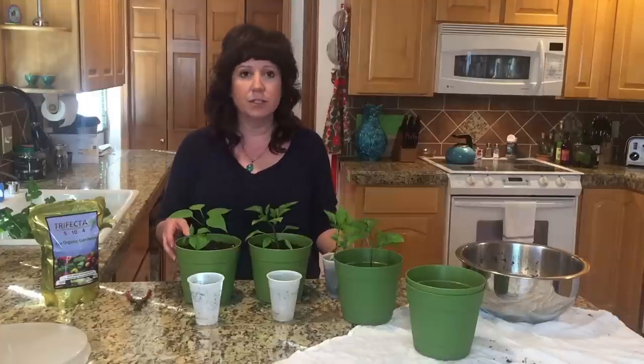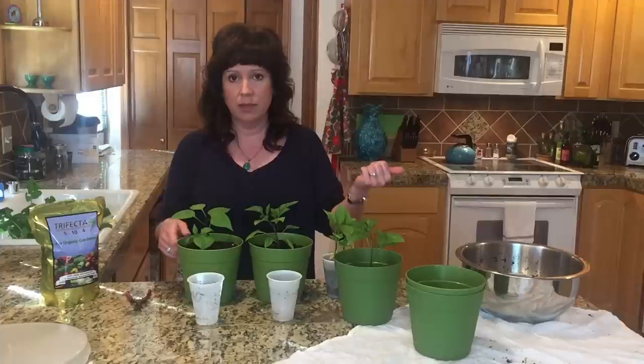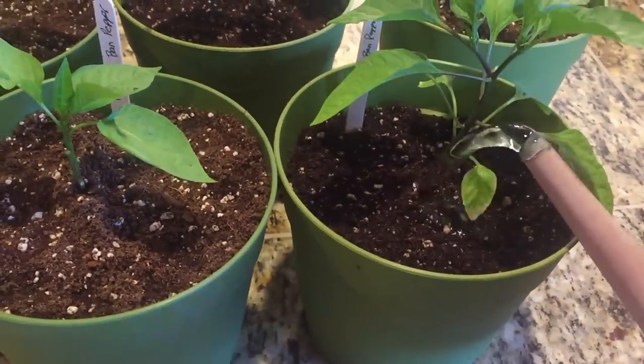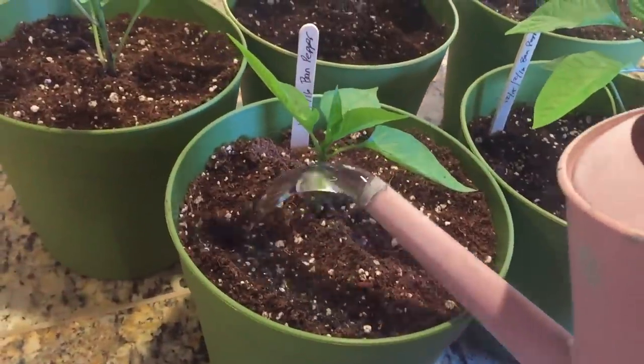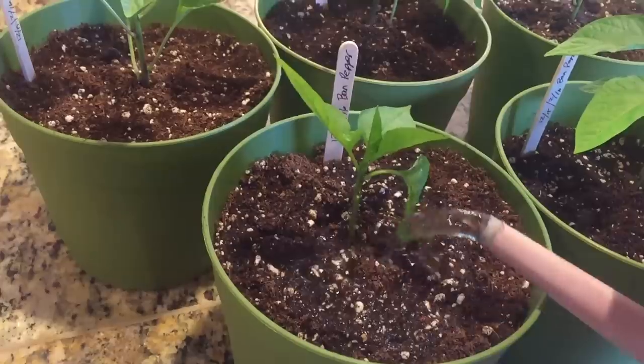So as always, if you have any questions, post a comment below or go over to Facebook at the Love Your Land page and ask me there, and I will answer you. Talk to you soon, bye! Hey, I forgot to say — you need to water your little transplants after you transplant them. So make sure you do that. Water them in pretty well, and then go ahead and set them aside for the 24 to 48 hours to let them settle in. All right, see ya.